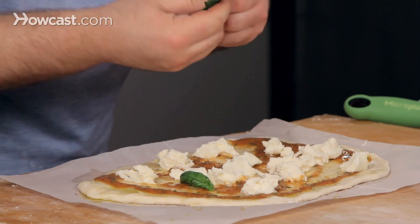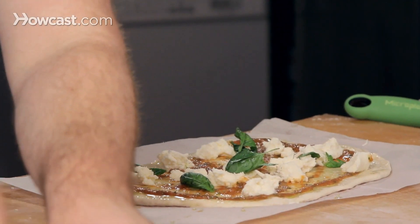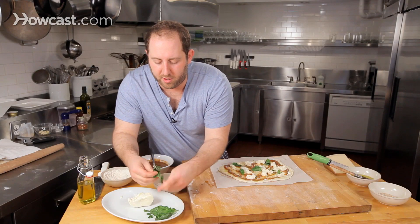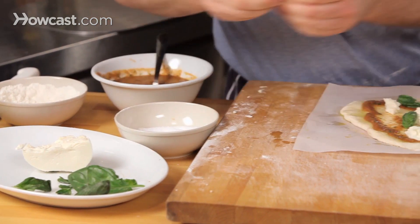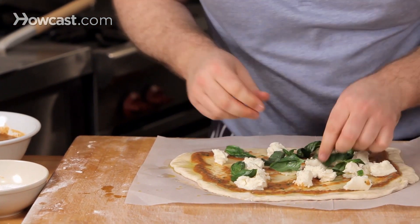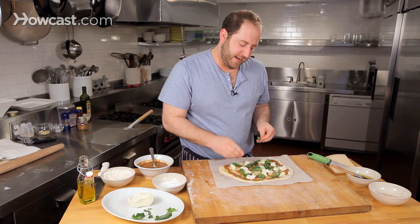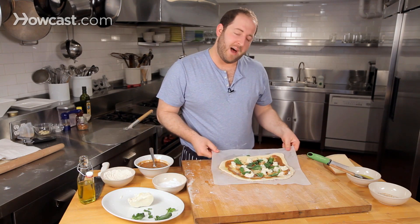Some basil — big ones I like to tear up and just let them fall where they will. Small ones I leave whole. Looks absolutely gorgeous, just tear it right off. This is not the time to bust out the dry basil — you have to use fresh basil for this. And the reason why everyone loves this in Italy and they're so proud of it, is look at the colors.